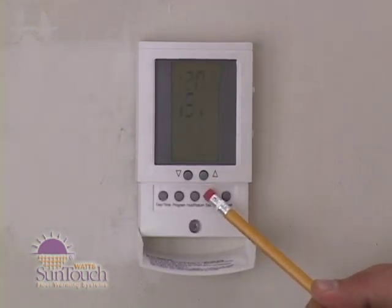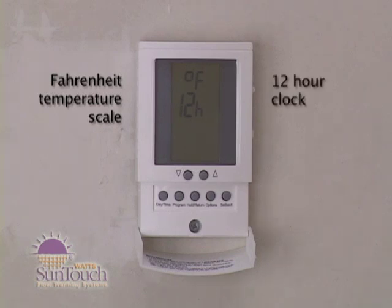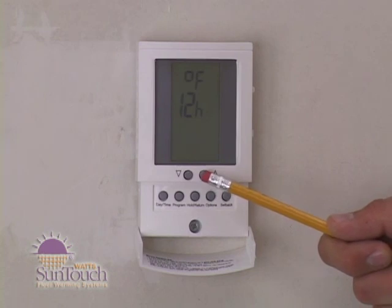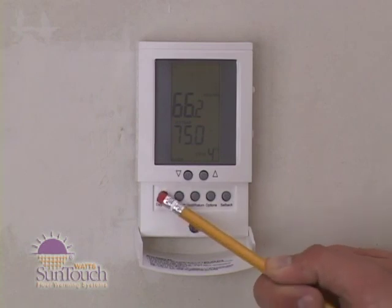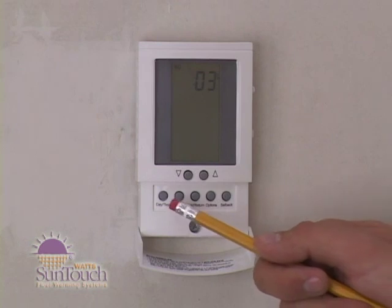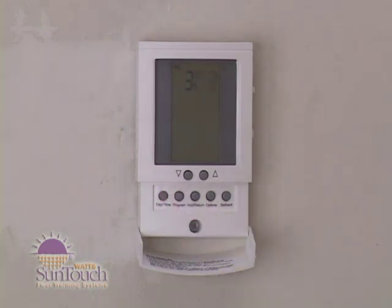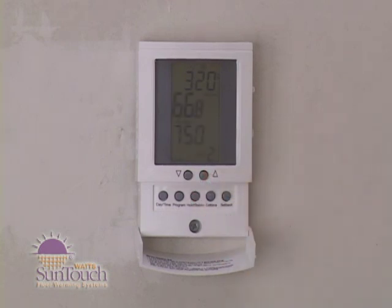Press the options button and hold for one second. An F and 12H will show on the display, indicating Fahrenheit temperature scale and a 12-hour clock. Press the down or up button to toggle to Celsius and a 24-hour clock if needed, then press the hold/return button to return to normal operating mode. Press the daytime button and hold for one second — the hour should be blinking. Press down or up to adjust the hour, then press daytime briefly; the minutes will blink. Adjust minutes the same way, then the day. Press hold/return or wait 15 seconds and the thermostat will return to normal operating mode, saving your settings.